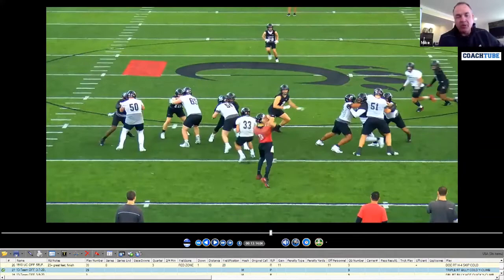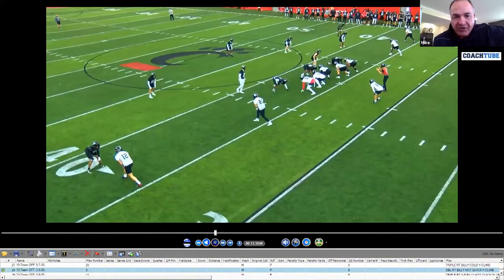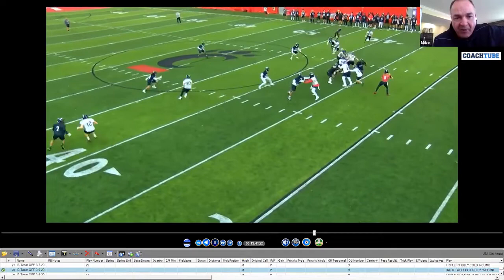That's kind of some of the stuff we're experimenting with this spring. Same thing here out of two by two — again, we're bobbing this on the back side. The back should be going ball to backer; if the quarterback doesn't love it, he should be running it behind that guy.